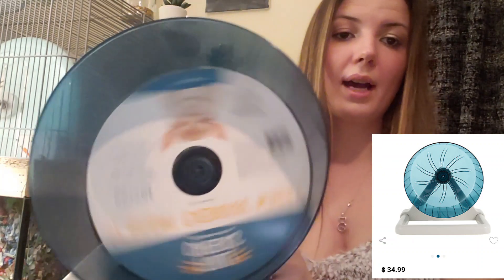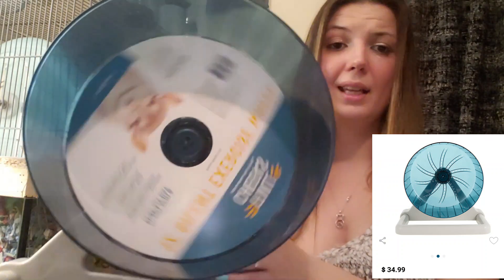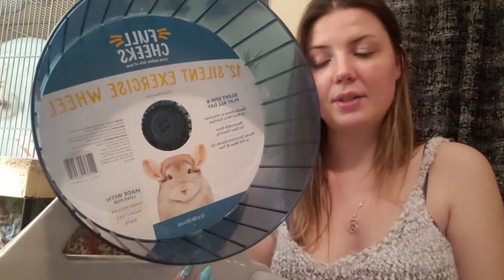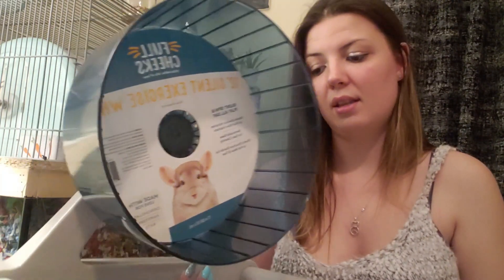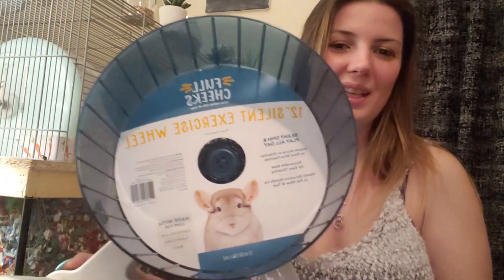The new wheel is the Full Cheeks 12-inch silent exercise wheel and it seems extremely silent. I'm a bit worried about the thinner plastic base — I'm scared they'll chew it, whereas the night angel one is thicker acrylic. I advise gerbils to use anywhere from a 9 to 12-inch wheel; the one in their tank now is 11 inches, and they outgrew their 9-inch within the first year. This was actually the only appropriately sized wheel at PetSmart right now, which is silly — the line jumps from a 6-inch straight to a 12-inch with nothing in between, which is a crazy gap. But the fact that they even sell a wheel this big is really awesome.